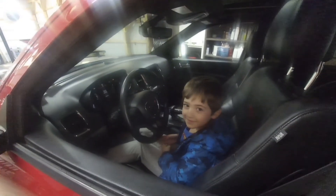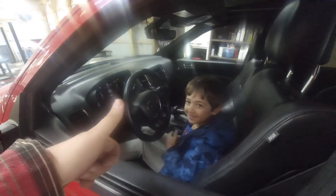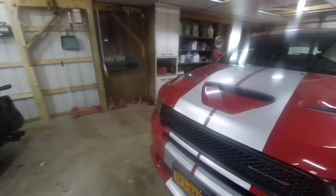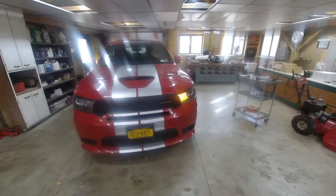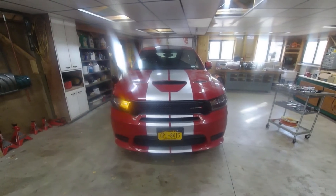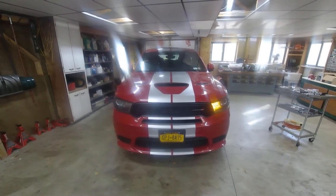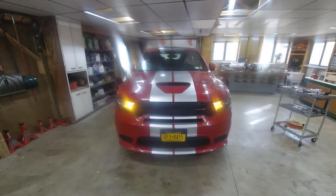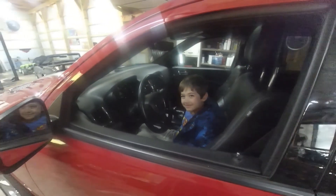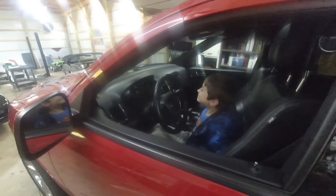I've got master mechanic Enzo Orion with me. Ready Enzo? We're going to test the turn signals. Enzo, put the turn signal all the way down. Put it all the way up. Middle. Hit the triangle. Awesome, buddy. All right Enzo, that was great, good job. Let's go buy a supercharger and throw it in this thing and make it an SRT — what do you say? All right buddy, let's go do it.